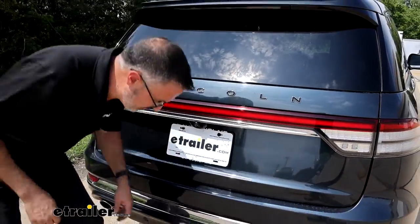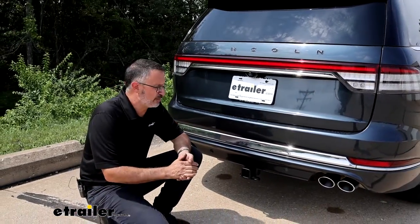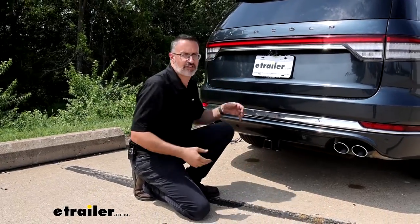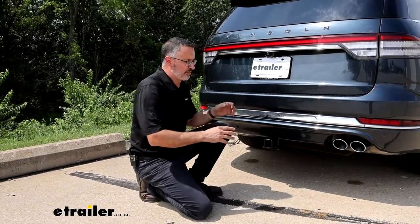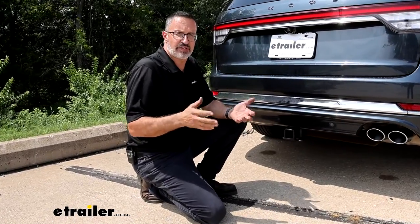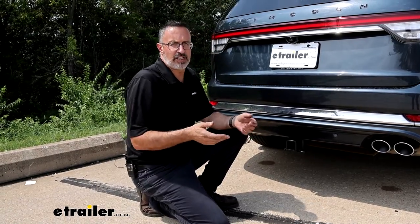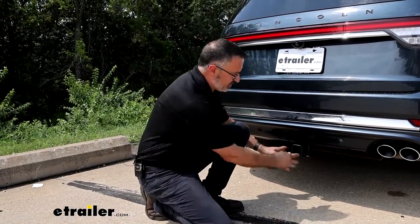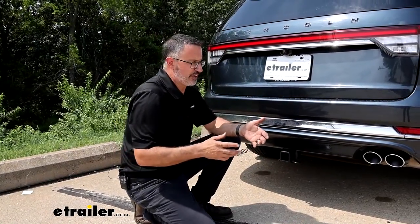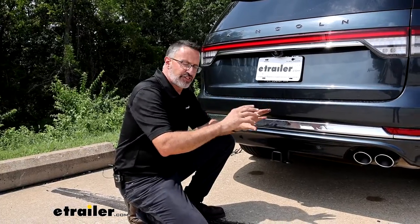As far as installation of this hitch on the Lincoln, this one gave us some trouble. You don't have to remove the rear fascia or anything — all the work is actually going to be underneath. But we have two heat shields we had to contend with and cut. The hitch is heavy, so you definitely want to get some friends to come over and help. There's no drilling, but there is cutting on the rear fascia, and we'll show you how to do that as well.